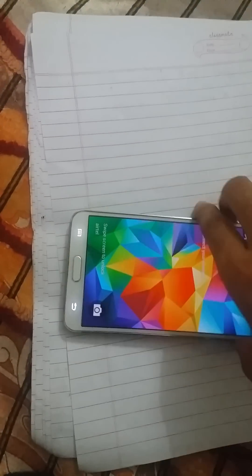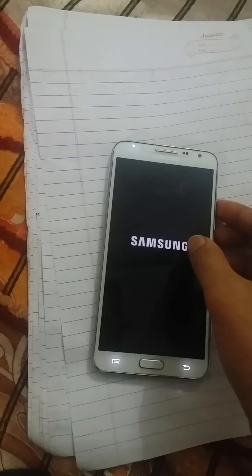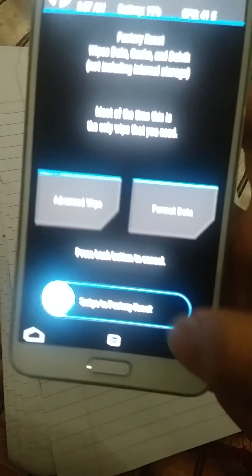Press the power key, home button, volume up button — let me show you. Wait a second, I'm gonna switch off. I have installed TWRP recovery, so today I'm gonna show you how to install Unicad ROM on my Note 20.io.